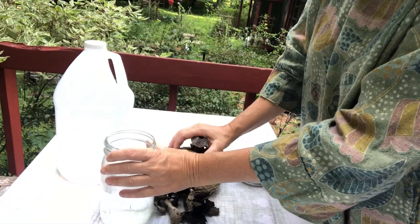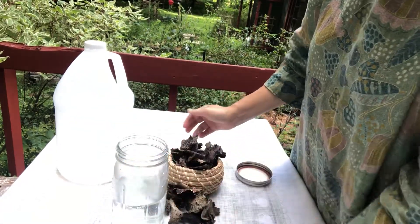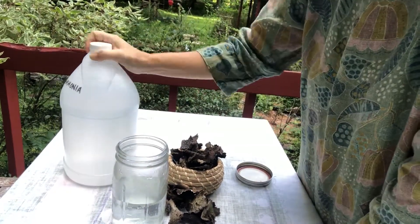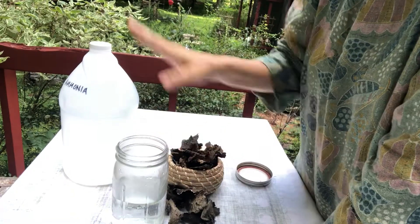To prepare to make dye from this, we need to use some ammonia and water — half water, half ammonia.